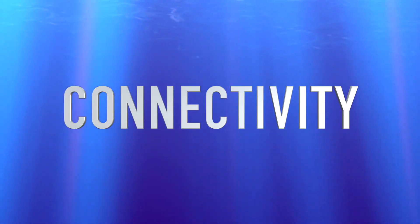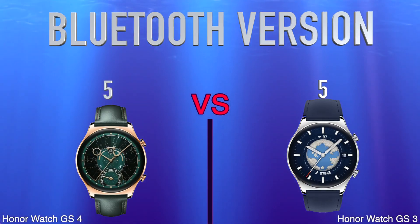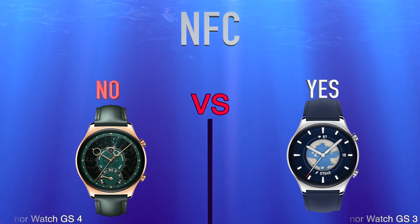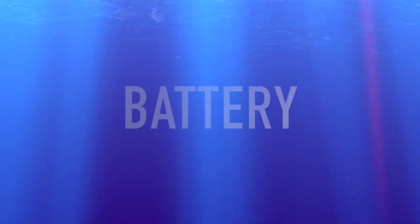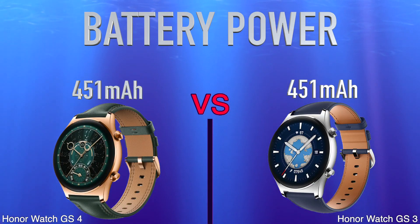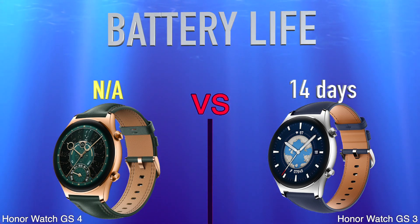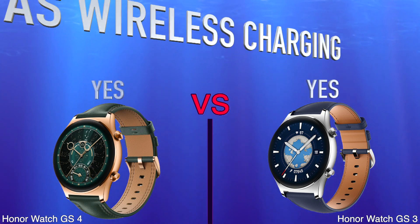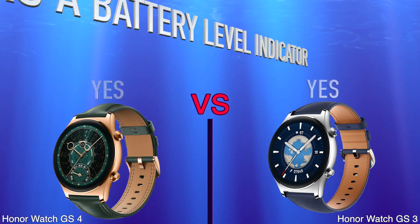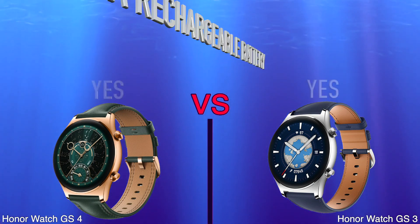Connectivity: Bluetooth Version, NFC. Battery: Battery Power, Battery Life, Has Wireless Charging, Has a Battery Level Indicator, Has a Rechargeable Battery.